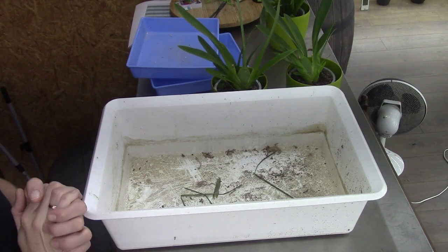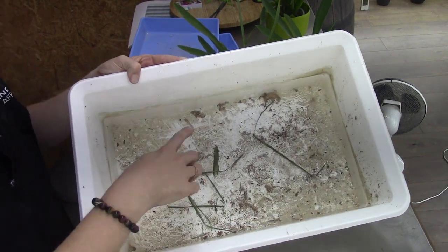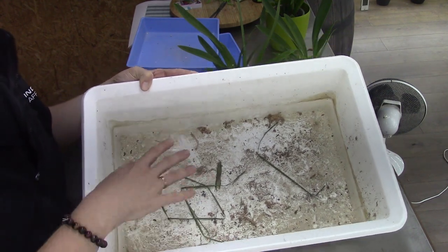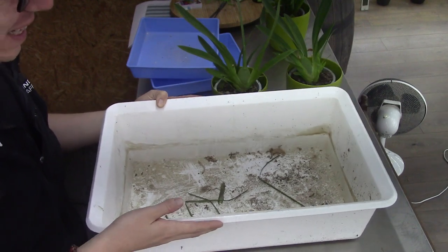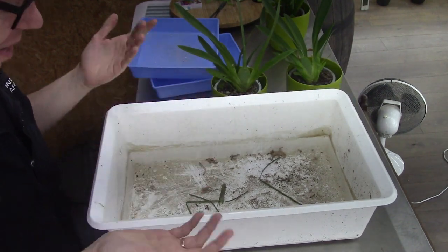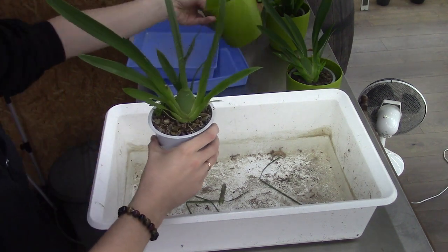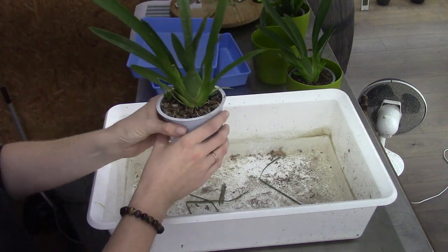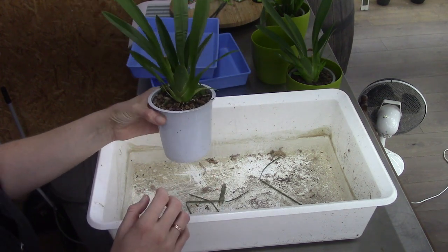Let's start with the Nelly Eilers first. I need to clean this pot out but it doesn't make sense now because I will put old media in it — afterwards I will clean it. It's very dirty, I just forgot about it. Most of the times they do not have particularly good root systems.